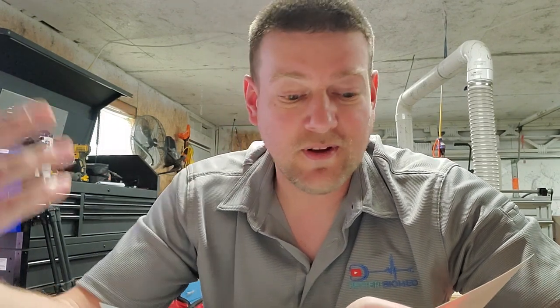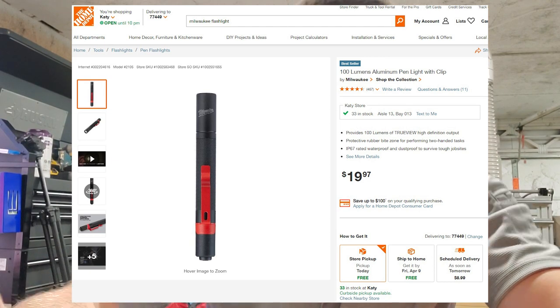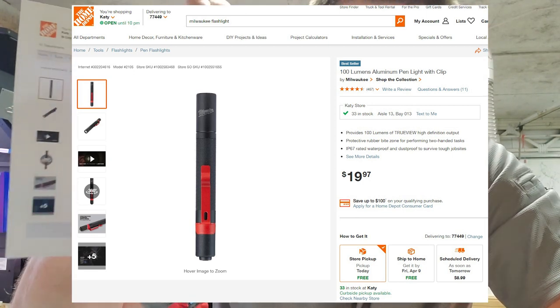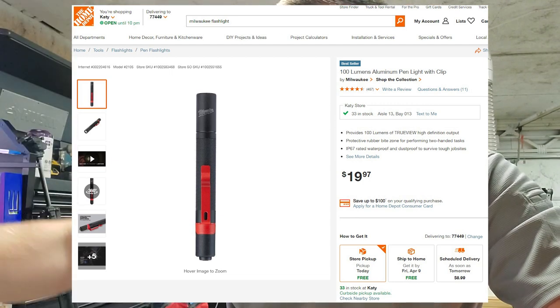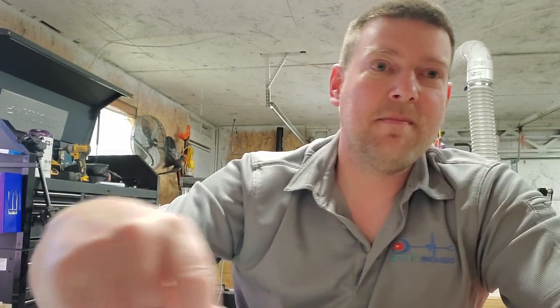Some people might debate whether you need this next tool, but I guarantee you do. It's the Milwaukee pen light, model 2105, at $19.97 at Home Depot. It takes triple-A batteries and it's very compact. I love these flashlights so much I handed them out for Christmas this year. I beat the hell out of these lights and they just work. I keep one in my bag that I take to and from work every single day.